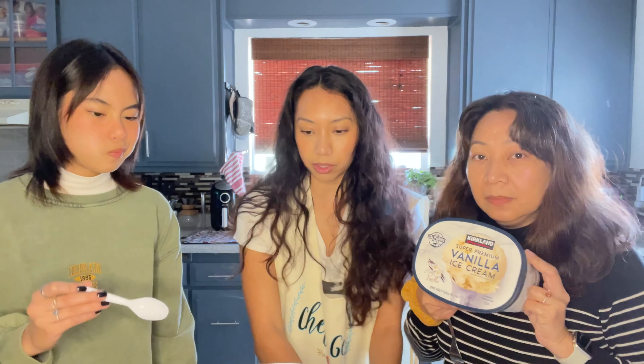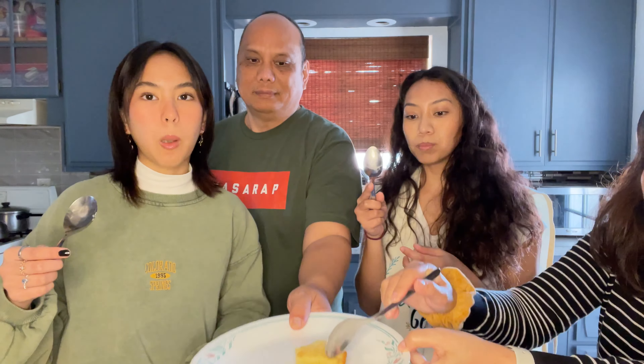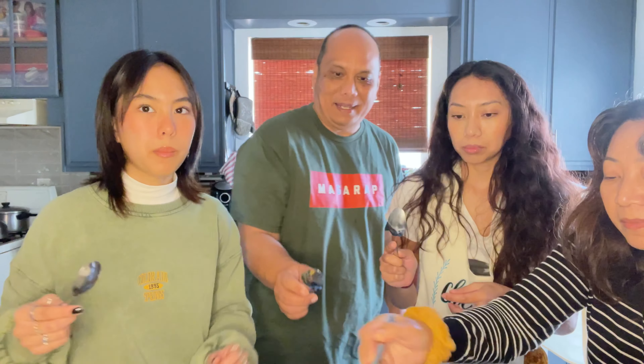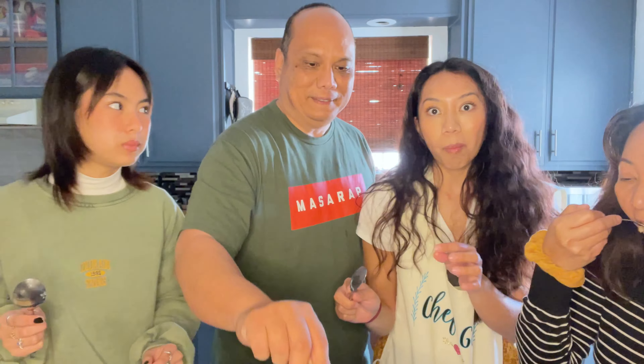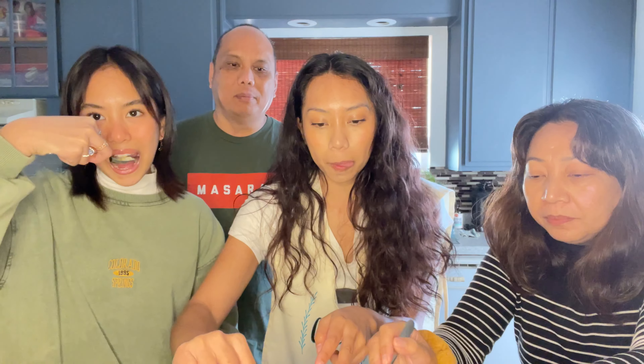We're gonna try the mochi cake itself first. All right, try it — mochi first. That's good, but it will taste better with ice cream. It's chewy. I like it — it's sweet, it's crispy on the outside. It literally tastes like mochi cake. It tastes like balutama.